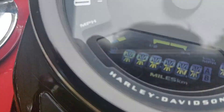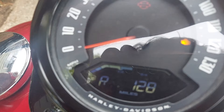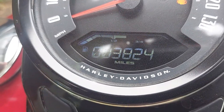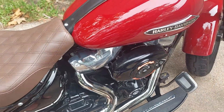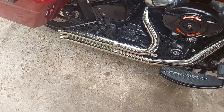Let's go ahead and get a startup video for y'all so you can hear it. It's got close to 4,000 miles on it and I've been riding it since about December. Making sure it's in neutral — and here we go.